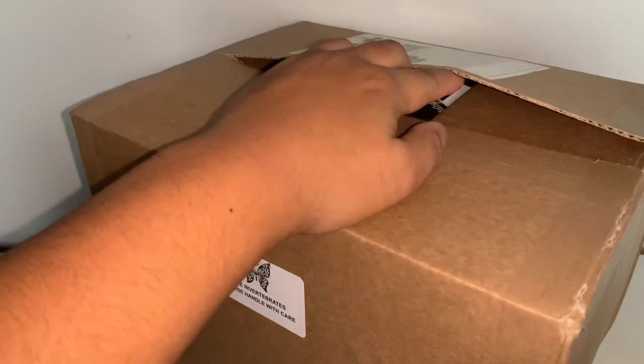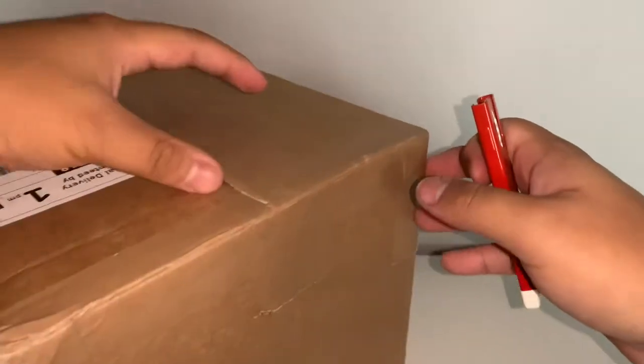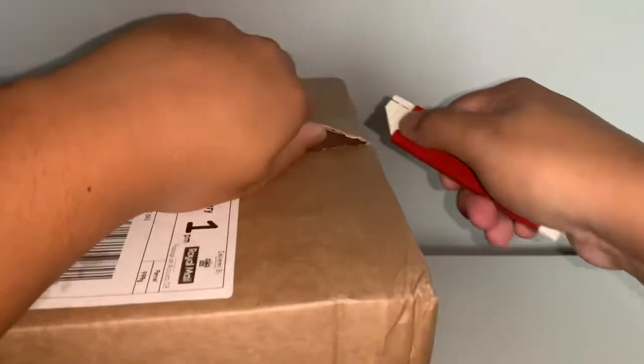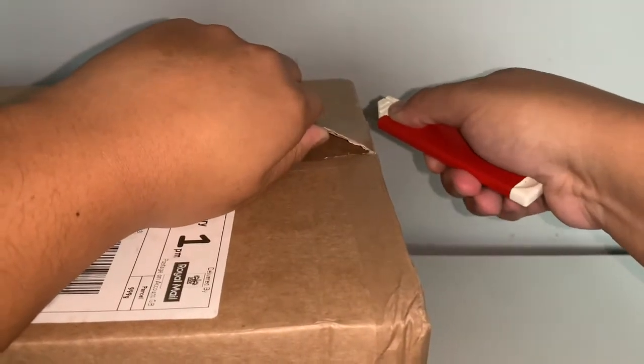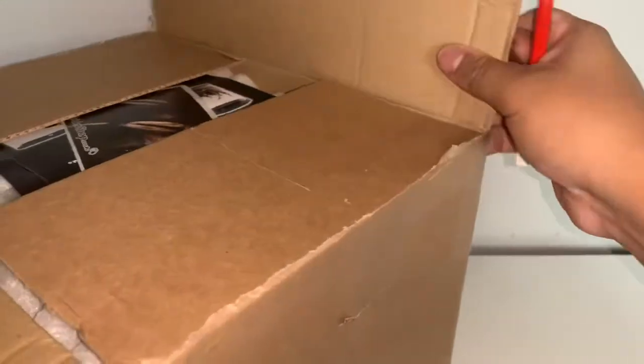Spider Shop's packing is always super, super good. This was actually a little delayed - it was supposed to come yesterday at the time of recording this, but luckily it did come today, and it came in the morning as my dad texted me when I was at work letting me know the box had arrived. I'm just hoping that the inverts did okay.